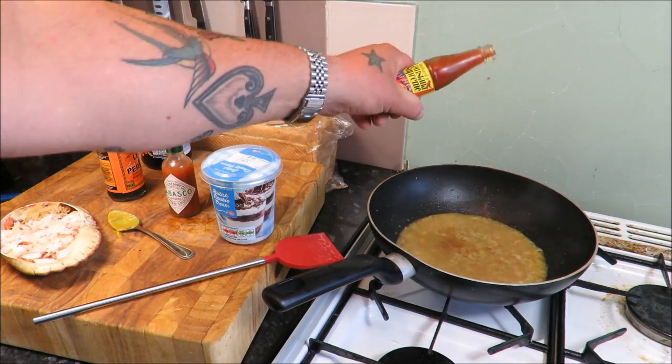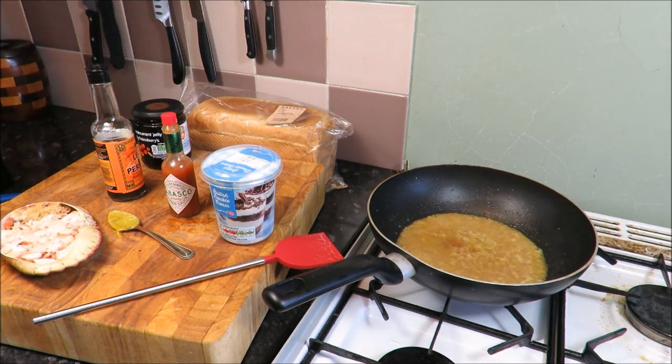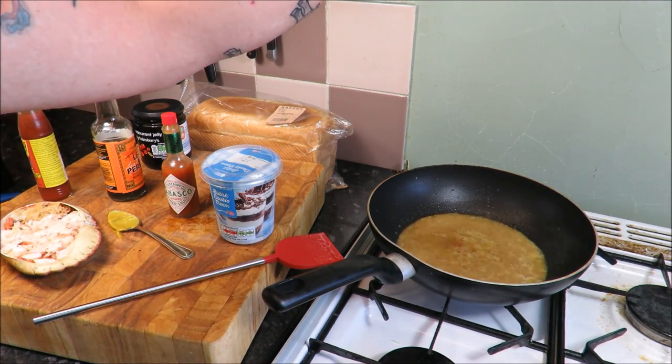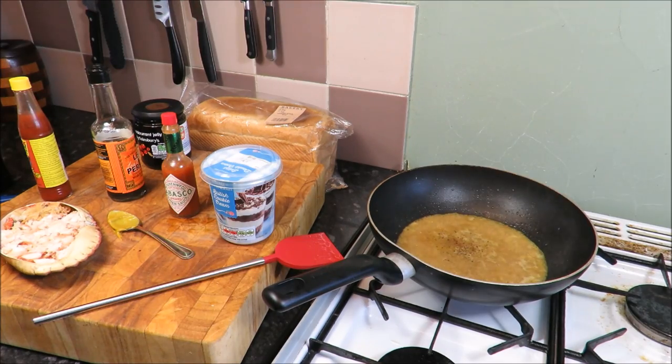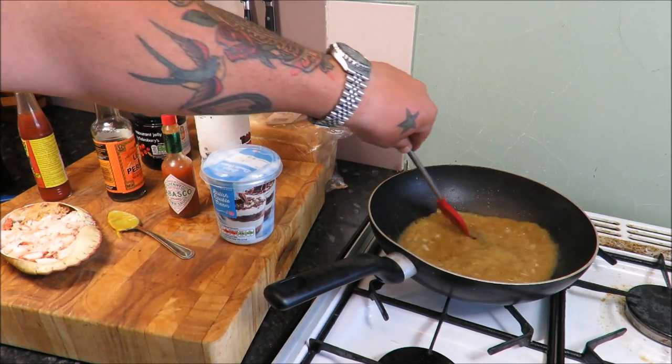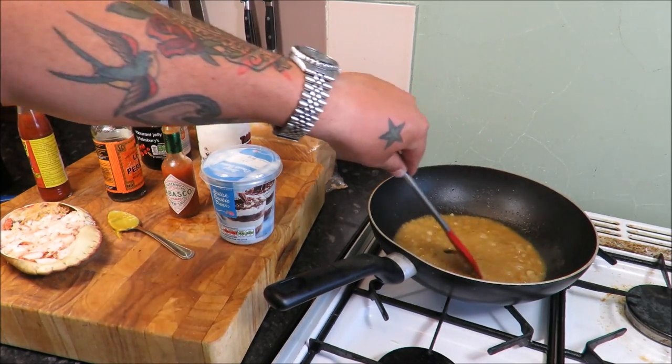I'm going to go with Louisiana hot sauce — a couple of spots, or Tabasco, or any hot sauce you desire, dear hearts. Crank in some pepper and a little bit of salt. That sauce is building up nicely — we want to boil it for a couple of minutes just until it gets a little bit thick.